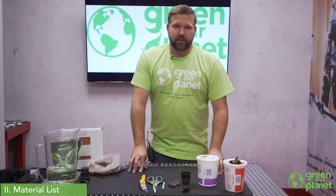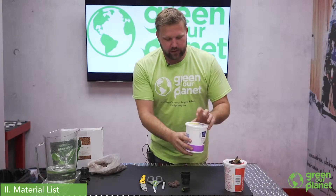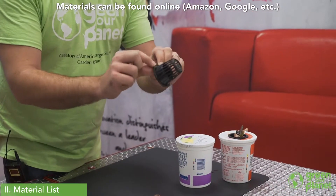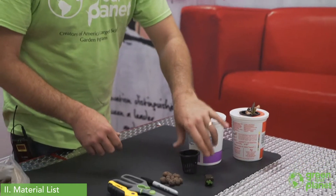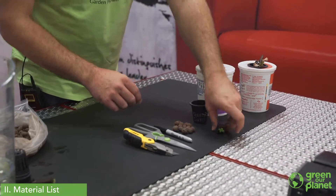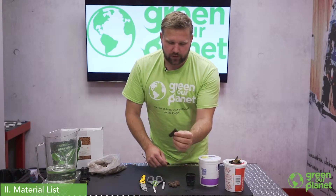So to build our Kratki system we just need a few things. We need an empty yogurt container with the lid. We're going to need a two-inch net cup. There's a variety of these available — I like to get one that has a nice wide lip on it so that especially if students are doing the cutting, you can make that fit through the hole easily enough.